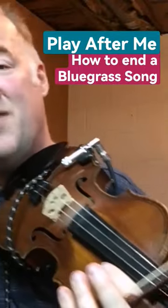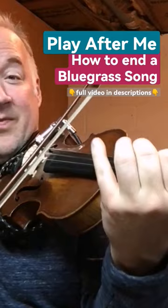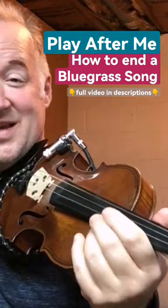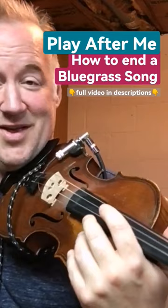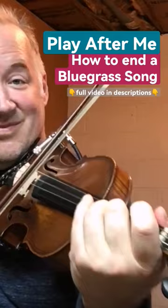I'm going to show you this fancy lick that a lot of times people will play at the end of a song. You can probably catch this pretty quickly, so I'm going to show it to you. I started on the note D — I'm going to break it down for you.